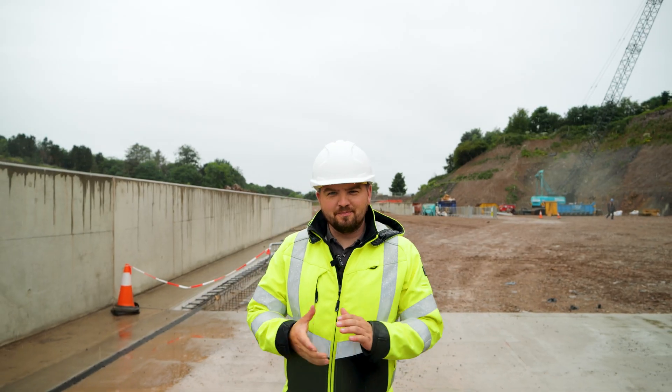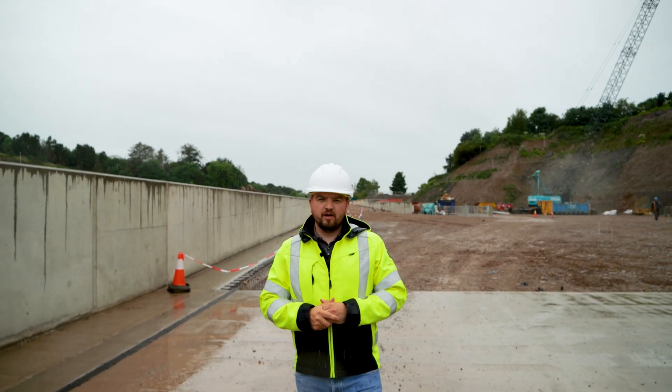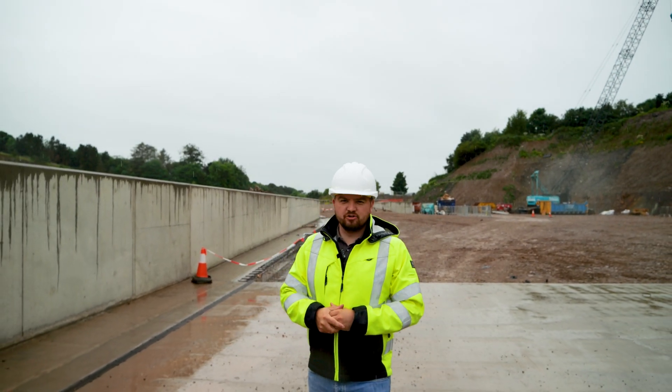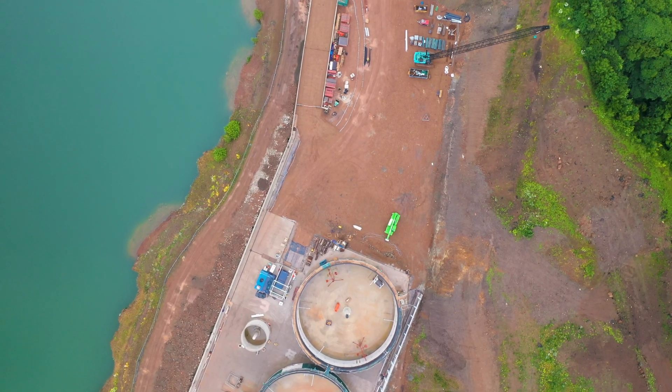We are on a mid-construction site, but before anything happens on this land we need to involve multiple companies. The first companies to approach these places are civil companies, who come over and make sure the land fits the project needs.